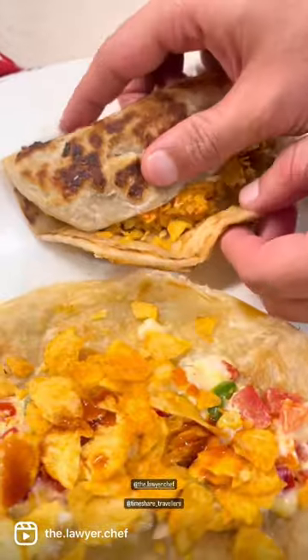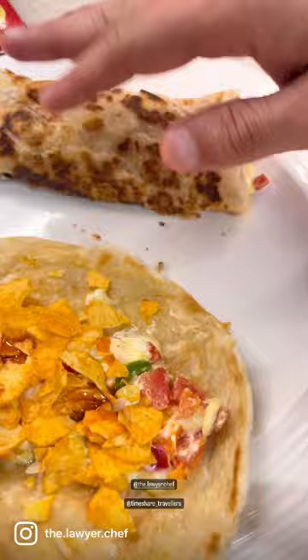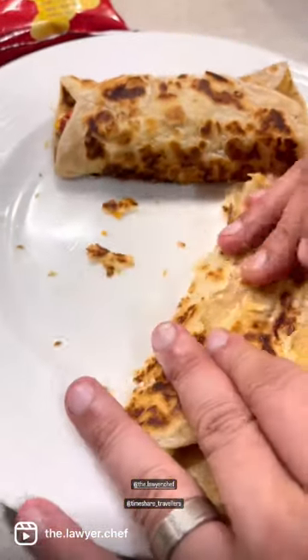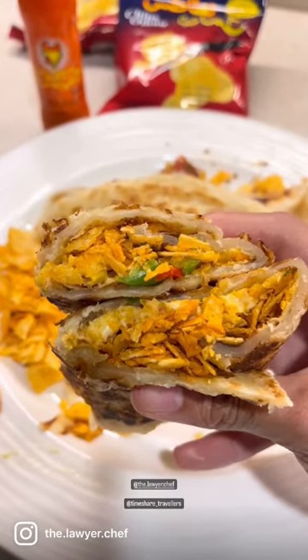You can add some chicken if you want to make it more filling — it's entirely up to you. Tasnim chose to have it plain as is. The paratha we chose was a Kiri cheese paratha, and yeah, we enjoyed it.